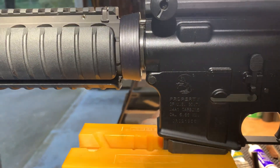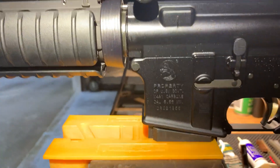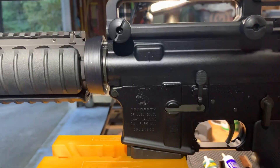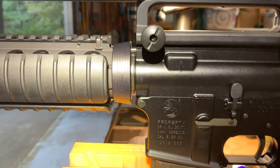Would it be five dollars a rifle, twenty-five dollars a rifle, fifty dollars a rifle? Me personally, I would have paid what it cost to have a proper stamp. That being said, it is what it is, as the old worn-out cliche goes.